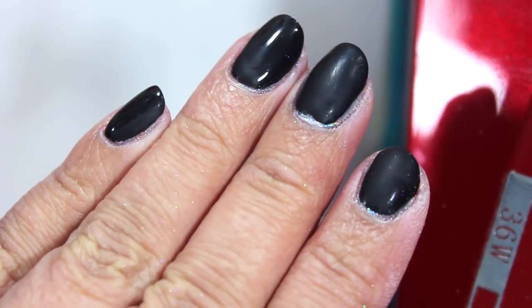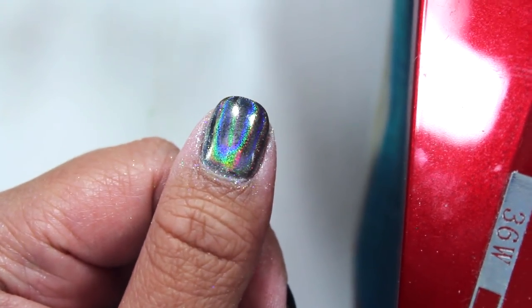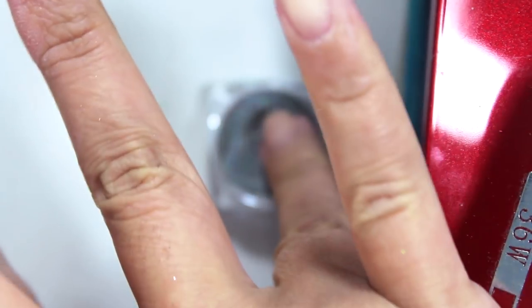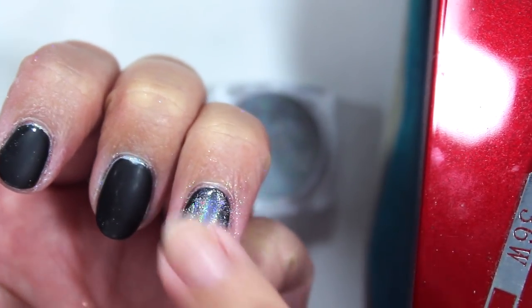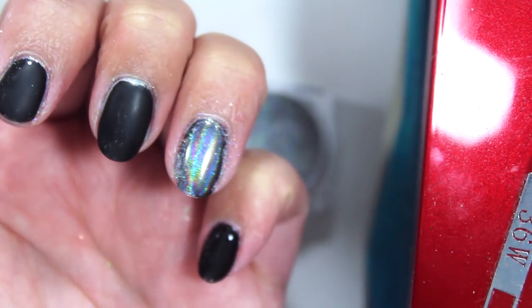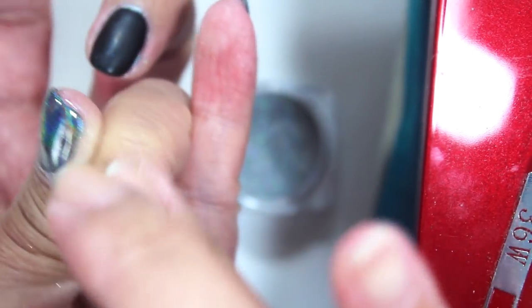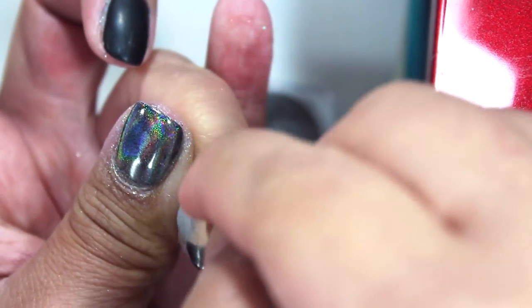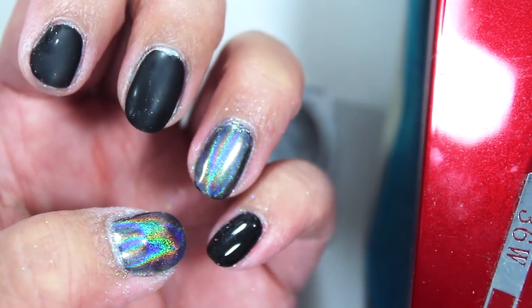That looks so bad. What I did was wipe off the powder that I had on my nails using just some acetone, and I'm going to do it again. I actually did do it on my thumb already — I used way way less powder this time and I used my finger. I just dipped my finger in the powder and then pushed it onto my nail and started rubbing it in. You can see that already looks so much better than what I had done before.